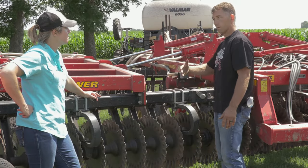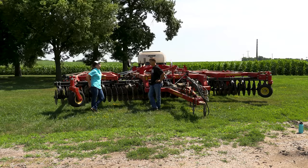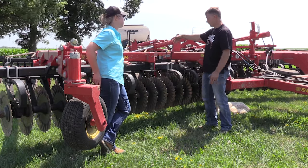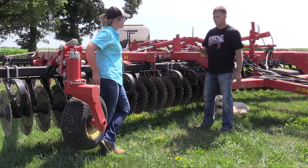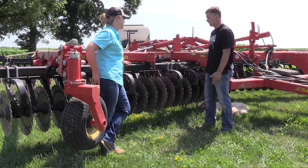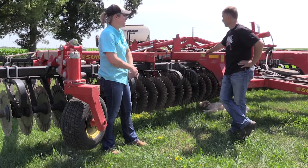We ended up mounting it on a cart — we kind of already had this cart, built a sprayer and took the tank off. When this one's ready to be replaced I'll look at something that has an adjustable-angle gang to adjust aggressiveness. If we put the deflectors in the front we felt the seed would get buried more, so we put them at the back. The seed is getting spilled right here, getting mixed with some soil — the goal is to mix that seed with the soil for better soil-to-seed contact and better cover crop emergence. Plus it's less hose.